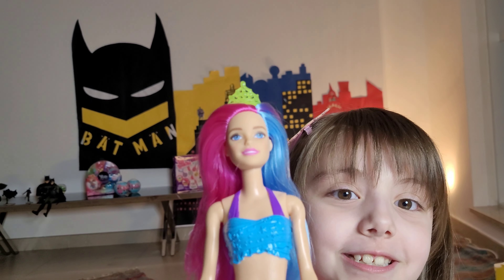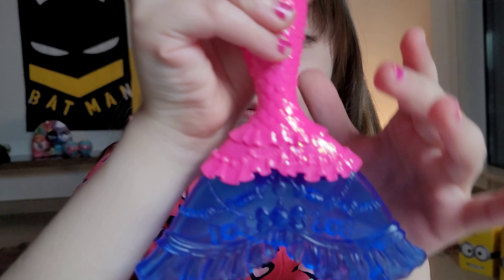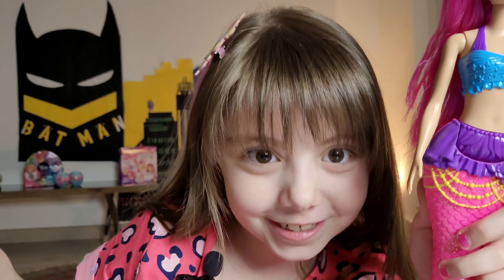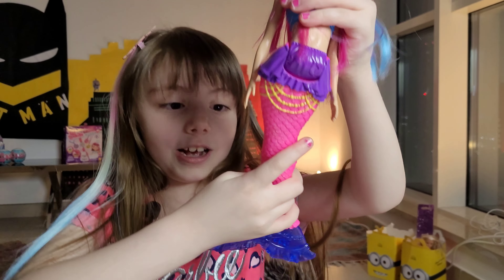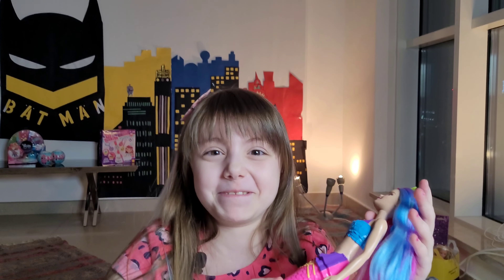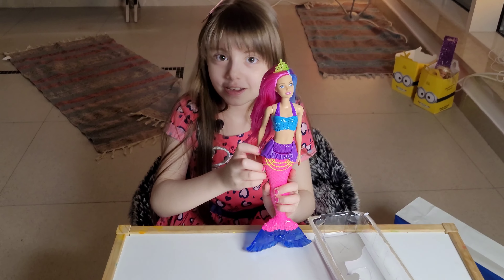If you haven't noticed, look at her tail — it's like bows, candies, and these things, you know those lights that you hang on a Christmas tree? These are the same but they have candies on them. She's an actual mermaid, see? Like swimming in the air! Barbie, see, she's even walking!